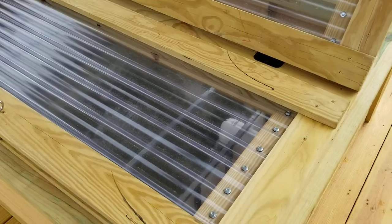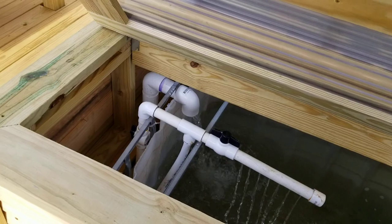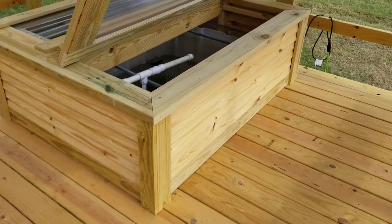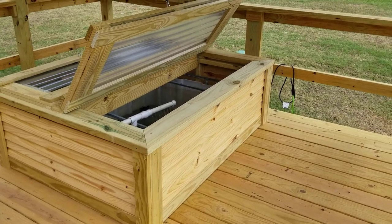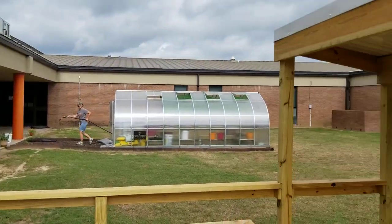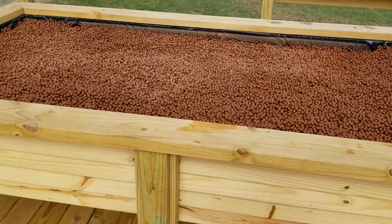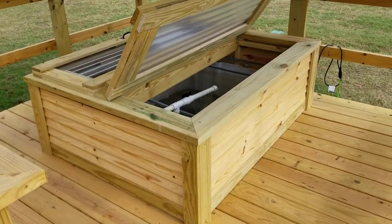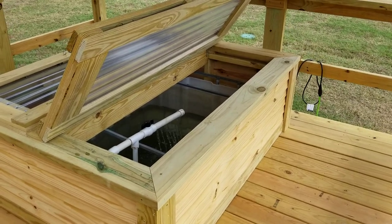They've got 12 little perch that they pulled out of the pond — I don't know if you can see them down there, there's a little too much turbidity in the water to see them, but they're there. This is just an amazing implementation of an IBC tote aquaponics system and I'm really excited. If you have an opportunity to come to Mineola Middle School, this is where it's at — I think it's the most amazing system I've ever seen for a backyard-type system.